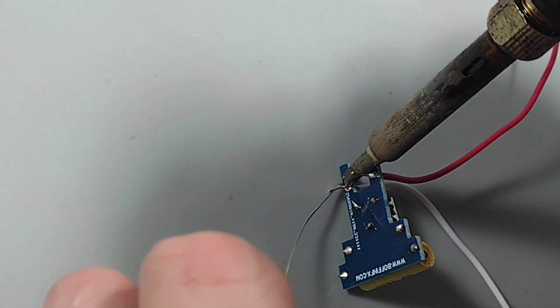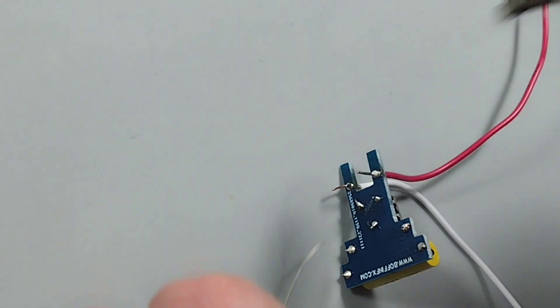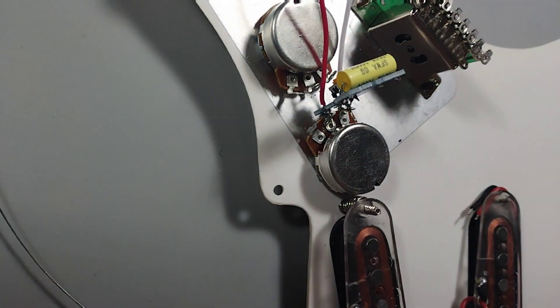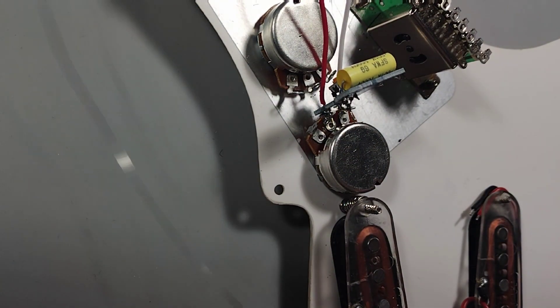Solder the two wires to the input and output of the treble bleed circuit. Now the treble bleed circuit is ready to be installed. Attach the treble bleed circuit to the volume potentiometer.